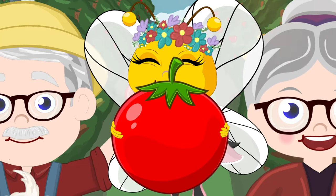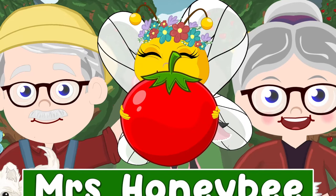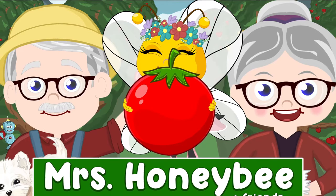Bedtime with Mrs. Honeybee. There's Melody Bee. She's waving to us. I think she's calling us outside. Oh yes, I think you're right. Let's head out into the Honeybee garden.